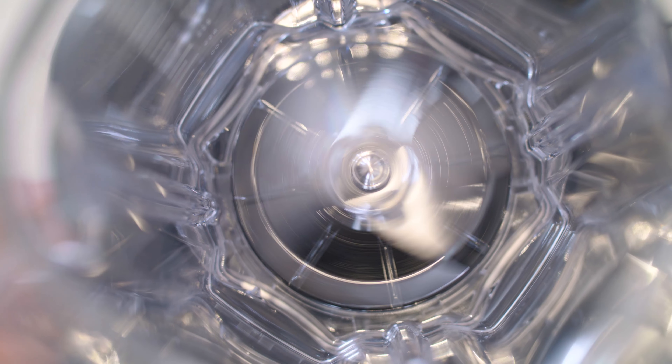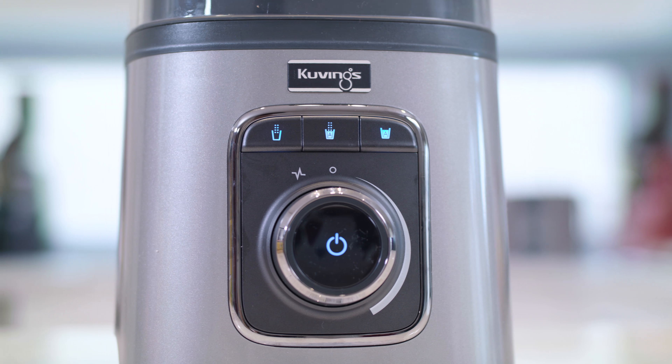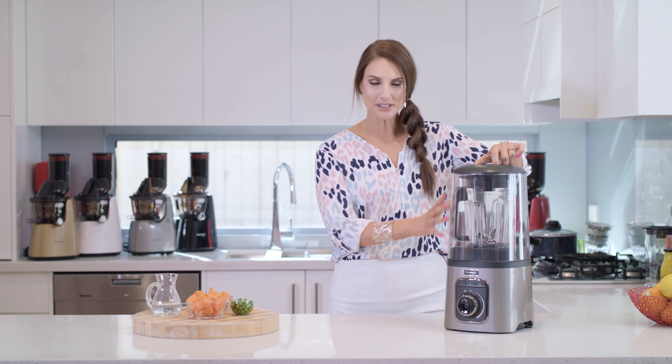What I also love about this machine is that thanks to the rhythmic blades it's actually an incredibly quiet machine compared to so many other machines on the market. So while your little one is having a nap you can prepare their dinner and when they wake you'll be ready to go.